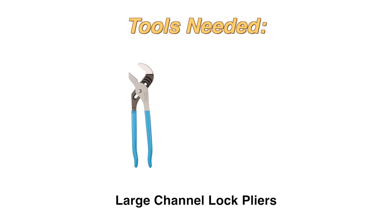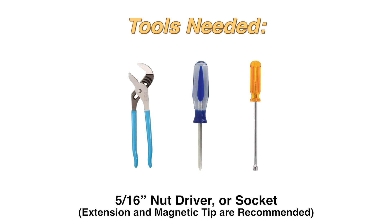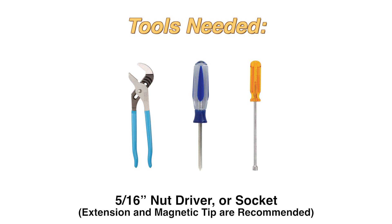The tools you will need are large channel lock pliers, Phillips screwdriver, and a 5/16 inch nut driver or socket.